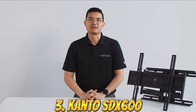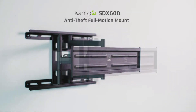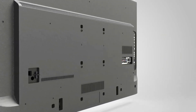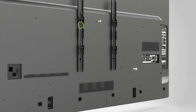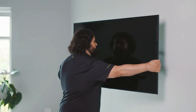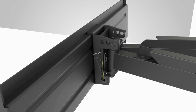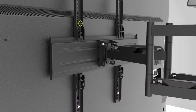Number 3: The Kanto SDX600 Full Motion Anti-Theft Security TV Mount is a high-security mounting solution for televisions. It is designed to protect your TV from theft or tampering, with features such as a lockable arm and security screws. This TV mount is also designed with full-motion capabilities, allowing you to adjust the position of your TV for the perfect viewing angle and height. It has an arm that extends and retracts, and also allows for tilting and swiveling to find the optimal viewing angle.